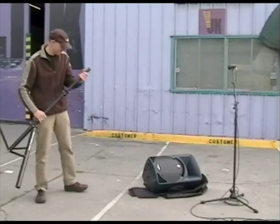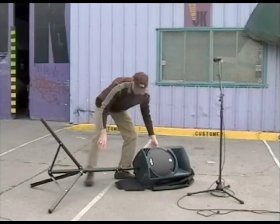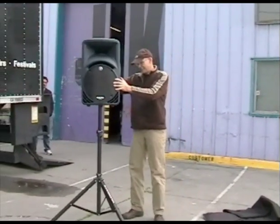The speaker should slot very easily onto the speaker stand. Alternatively, you may lay the speaker down on its bag and bring the speaker stand down to it. Make sure the stand is firmly inserted into the speaker. Then, using your legs and not your back, lift straight up and position the speaker as necessary.